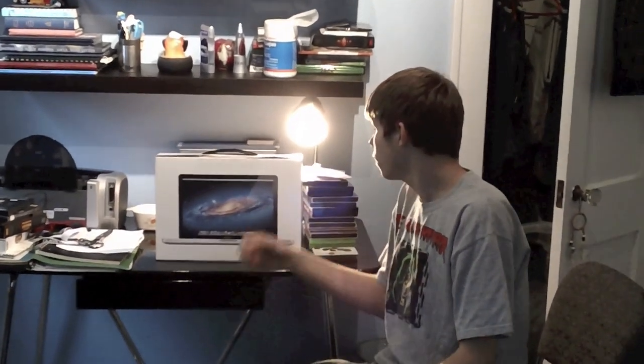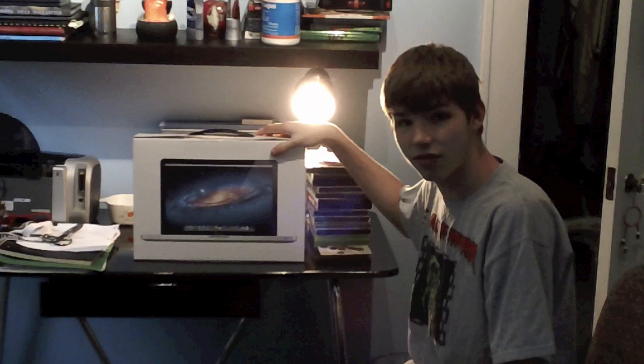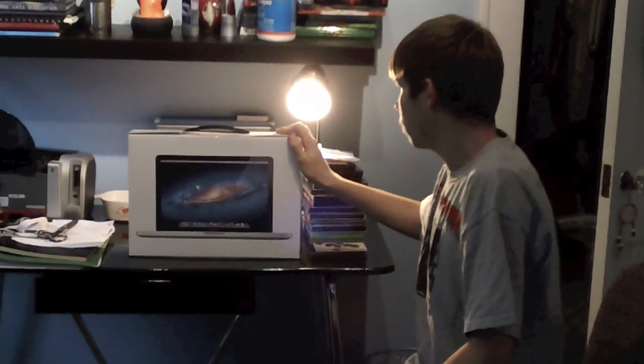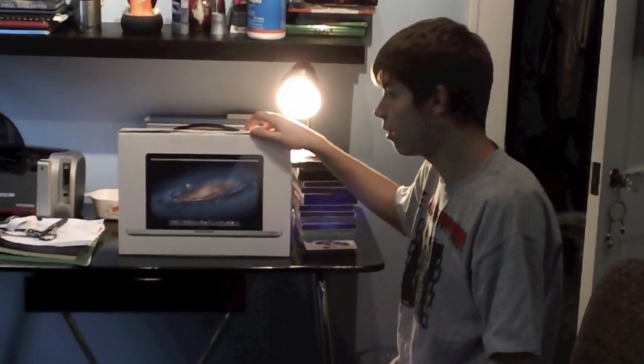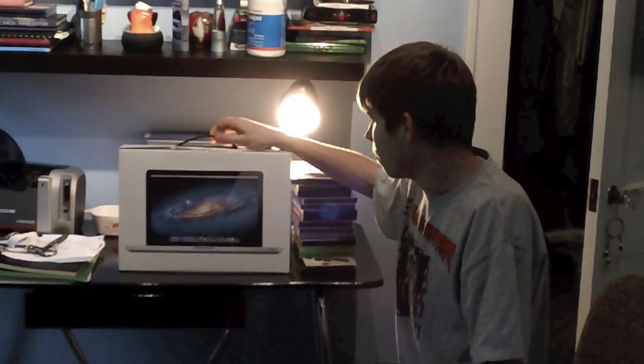Hey guys, it's God of Lightning 5 here again. I know it has been a very long time since I made anything, maybe a couple months or so. But if you've noticed the nice big box right here on my desk — yes, I just got a MacBook Pro. This is the computer I've been telling you I was getting for graduation. It's a late graduation present because I had to put it on hold for personal reasons, but nothing too serious.